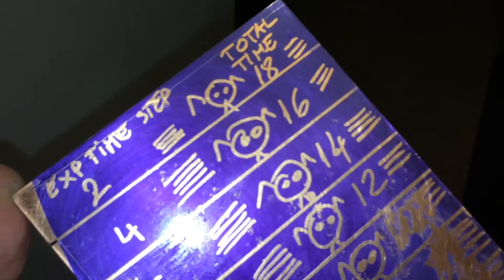I'm doing a test to see which is the best time for exposure. Looks like 14, 16, and 18 minutes are the best times for this.